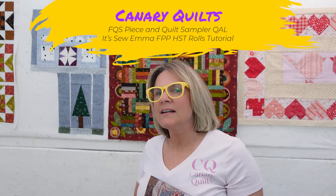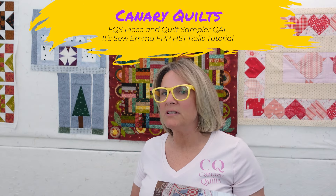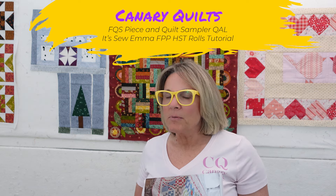Hey, this is Carrie with Canary Quilts and I want to introduce you to the Piece and Quilt Sampler quilt along that Fat Quarter Shop is going to be starting in April. I have been talking about this for a few months now and we're about to start it, but I also told you that I was going to show you how to use the paper pieces that Fat Quarter Shop is going to use when they do this quilt.